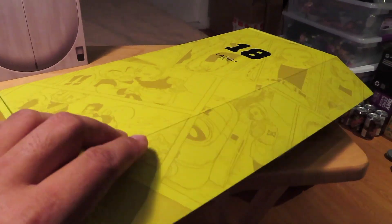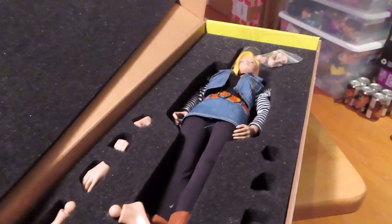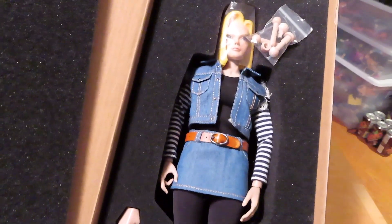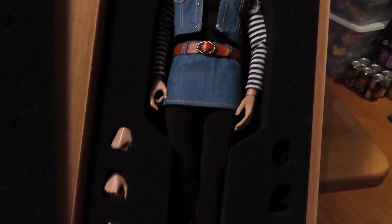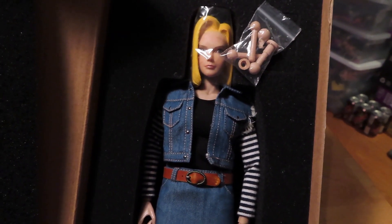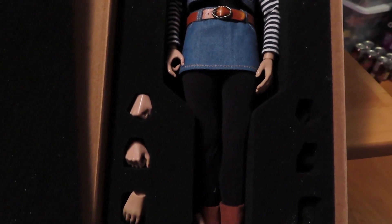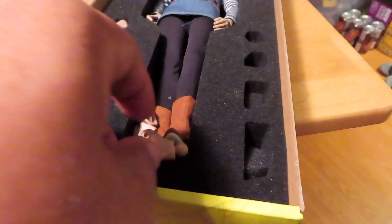So let's go ahead and open it up and see how the figure is packaged inside. It's a shoebox style box with some foam inserts and right away you can see the figure inside, based on the likeness of Android 18. It's unlicensed, so it's not quite full-on anime style — it's sort of a semi-realistic take on the character. There were some accessories that have come loose in the package.